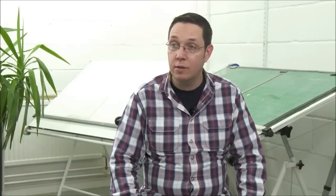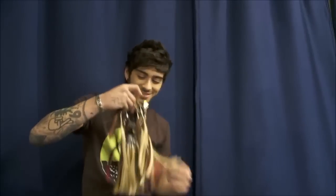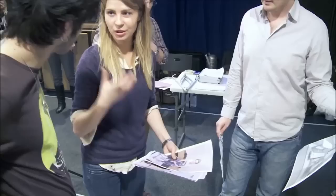My name is Steven Mansfield, I'm a principal sculptor at Madame Tussauds and I've been working on Zayn from One Direction. It was great fun, but it's a challenge because he is so famous and so many people will have an opinion on how the figure looks, so you have that in mind constantly while you're working on it.